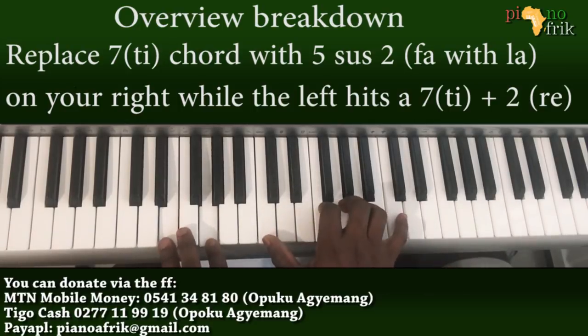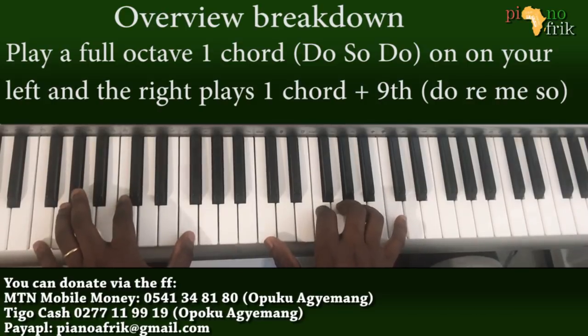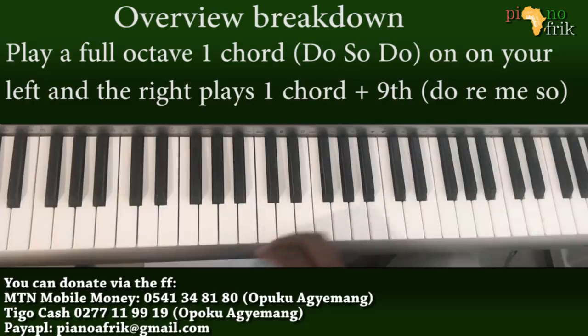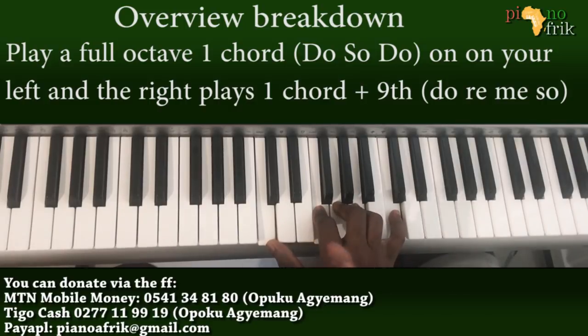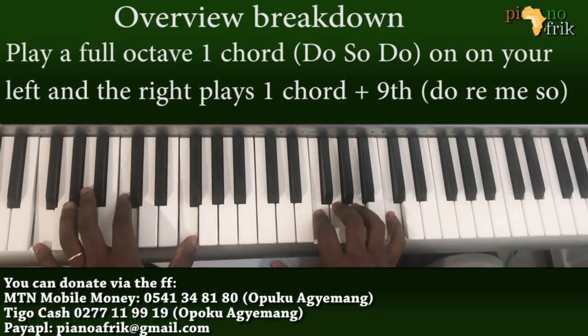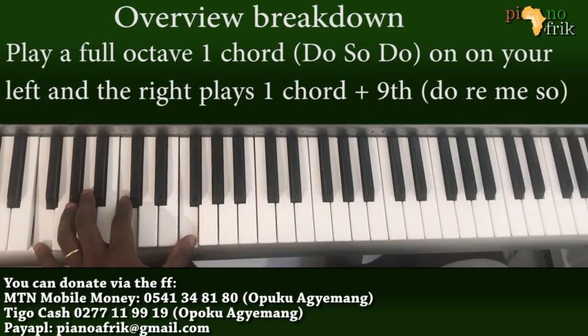That gives us the 2, and that brings us to the 1. For the 1, I prefer having C, F, G, A, and C. If you don't have wide enough fingers to play this, you can let go of one of the Cs. In your right hand it's F, C, and F — that's the power chord on the right hand.